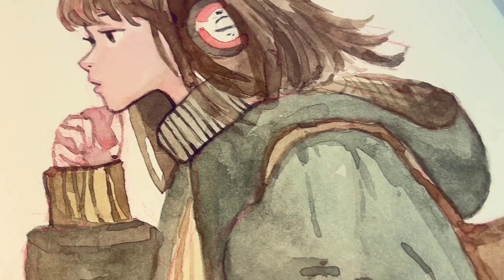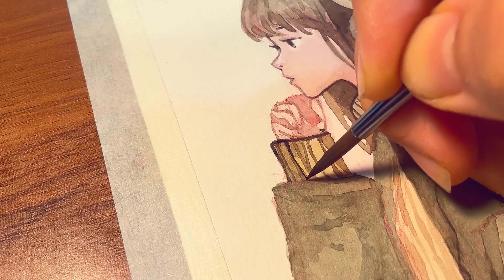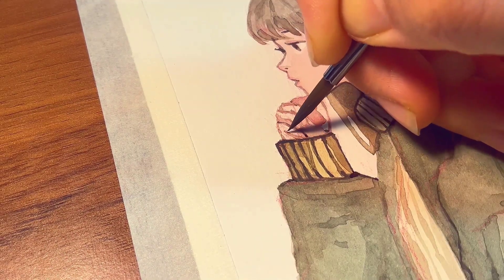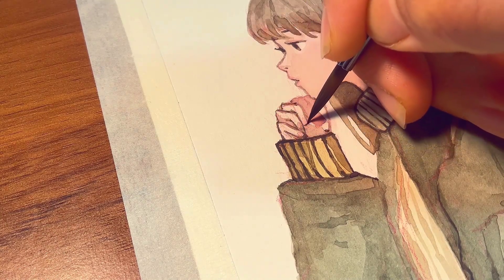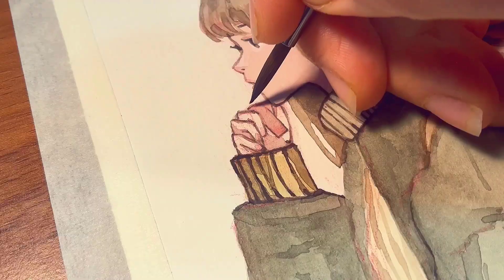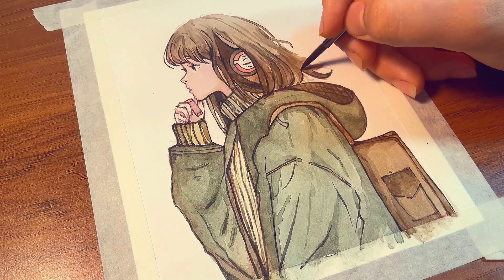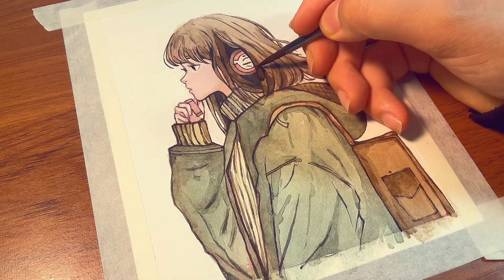Now that coloring is done, it's time for the most rewarding part — the line art, when everything comes together. Always use the right amount of water: too much water makes the lines larger and will mess up the entire painting. The less water on your paint, the thinner the lines. If your lines aren't dark enough, go over them again to make them darker. You can add more black to areas that need stronger shading and get creative by adding more contrast based on your taste.